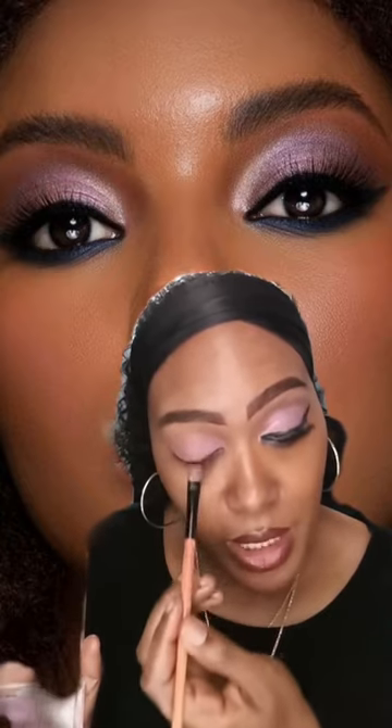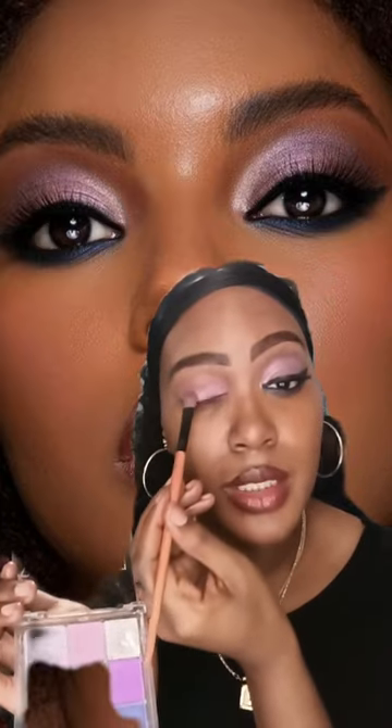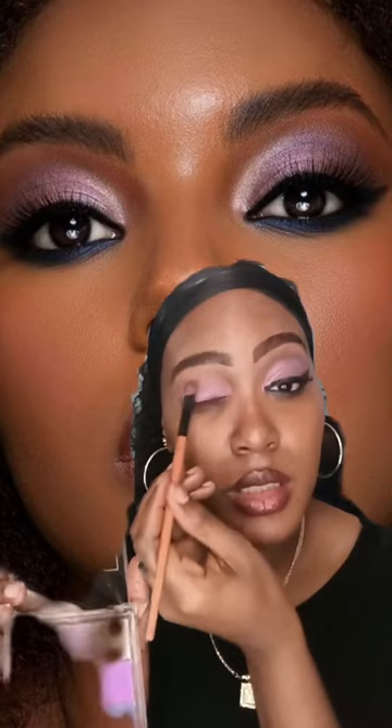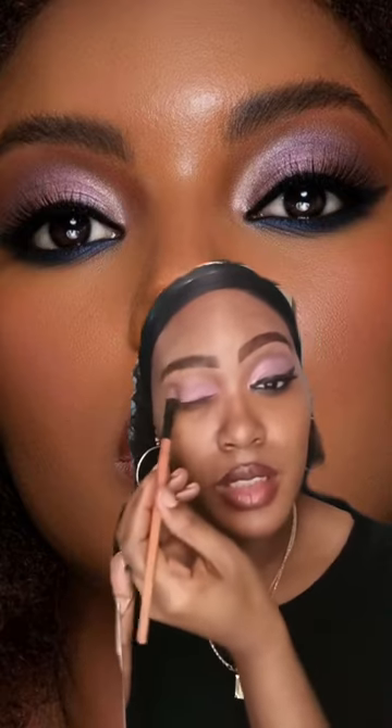In today's video, I'm going to be using the IMV Eyeshadow Palette in Wika Beach. It contains nine colors and I'm using this lavender color — the same color that the model is wearing in the picture behind me. I'm just blending out that color, filling my whole top eyelid, going back and forth so you guys can see the pigmentation. The color is vibrant and it just shows up beautifully.